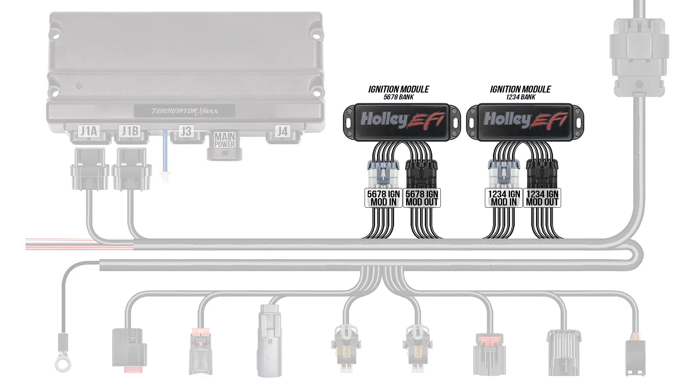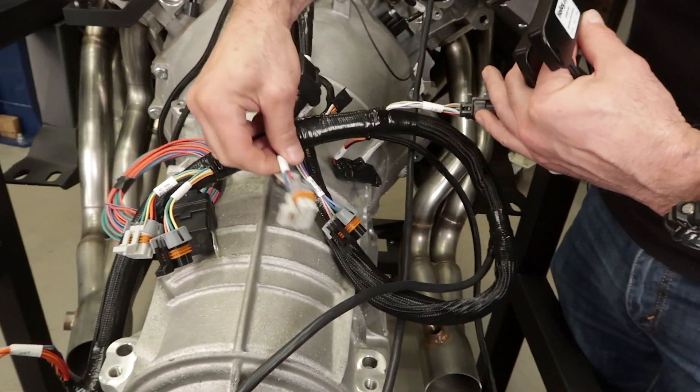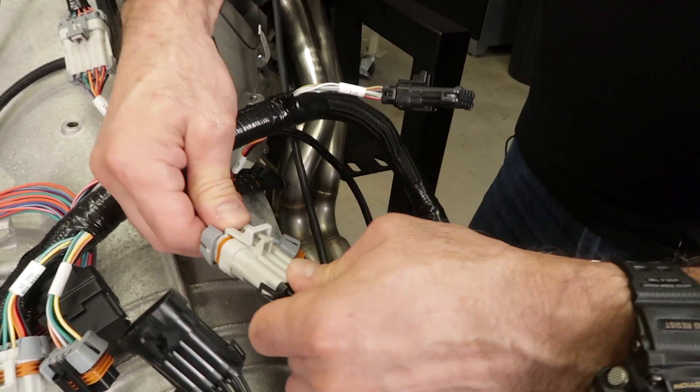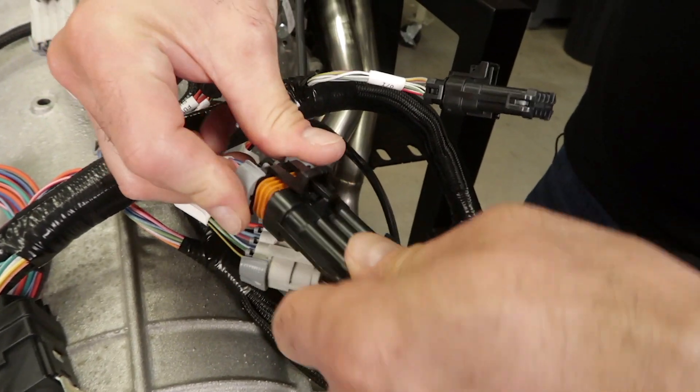There are four connectors on the main harness for two ignition modules. Each module controls one bank of cylinders. The modules are interchangeable, but make sure the connectors marked 1, 2, 3, 4 go to the same module and the connectors marked 5, 6, 7, 8 go to the other module. Basically match the color coded connectors to each other.